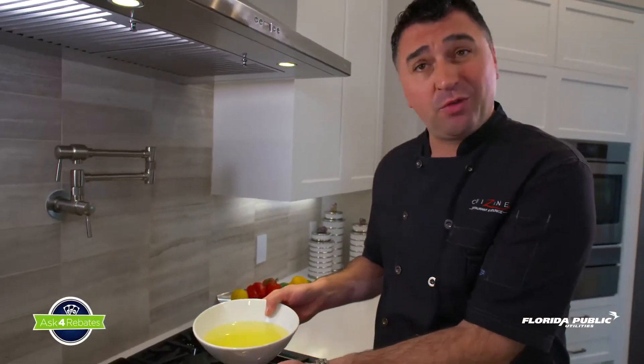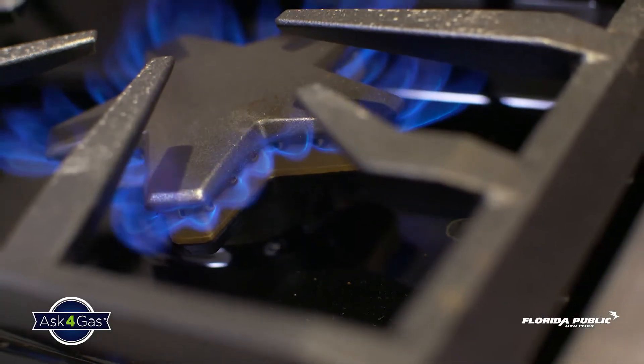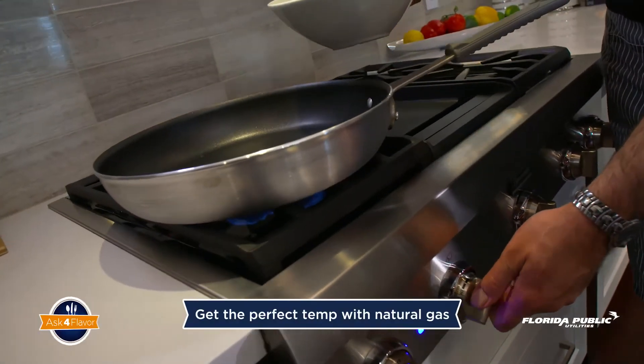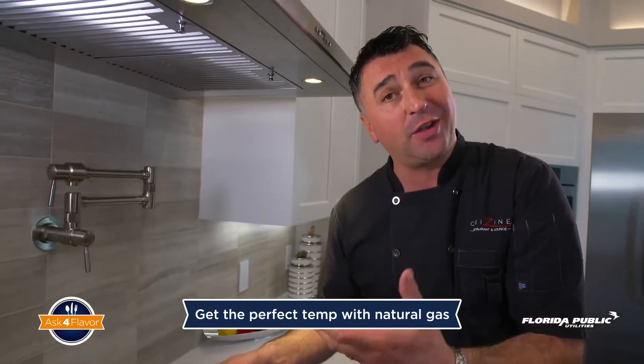We are ready to fry our schnitzels. I recommend vegetable oil or canola oil. Since we have a natural gas stove I like it at medium to medium-high — you can easily adjust the temperature. We're going to let the schnitzel fry for about two minutes per side, then flip it over so it gives us a nice golden brown color.